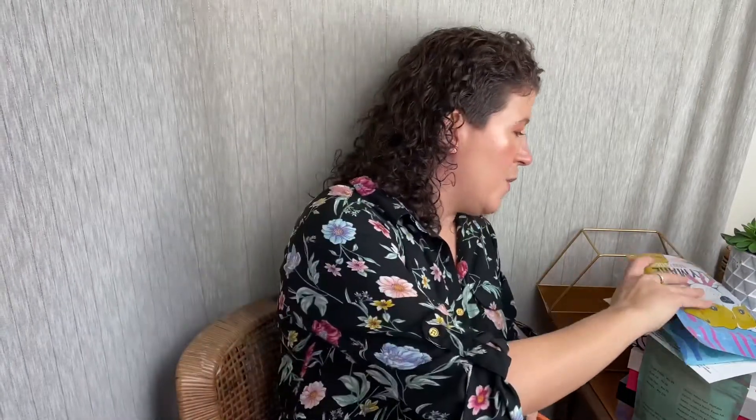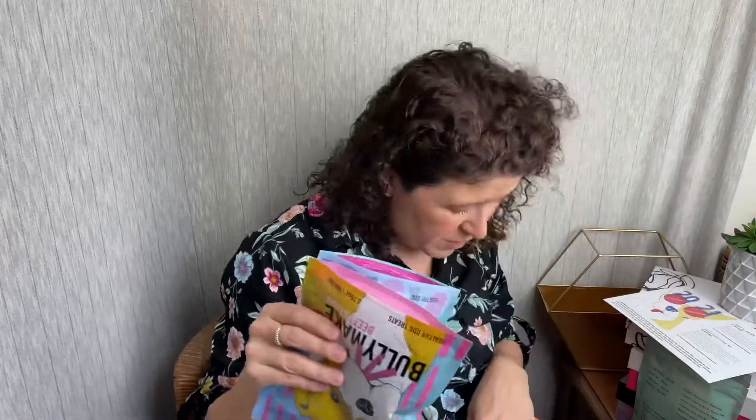So for your $39 spend, you get the nylon toy, the rubber toy, and your three bags of treats. I will link down below to my full review and also link to Bully Make so you can check them out if you so desire. As always, thank you guys so much for watching. I'll see you next time — bye!